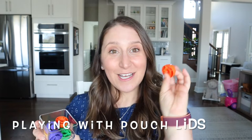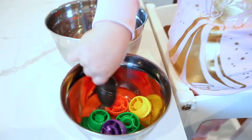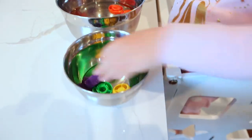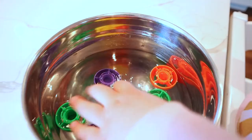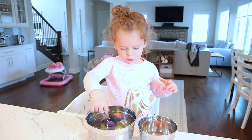Another great item to repurpose for color matching is those pouch lids. Anytime we have a pouch, I keep all of them in a little container, and you can use them for different color sorting. We're also going to use these in two big bowls — one with water — and she'll shift them back and forth with a spoon. It works on motor skills, we can talk about colors, count — all great things. A great way to repurpose them.